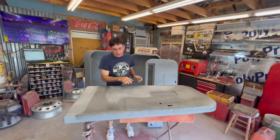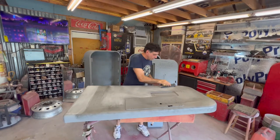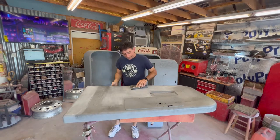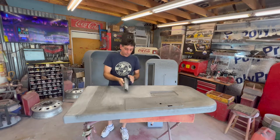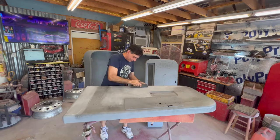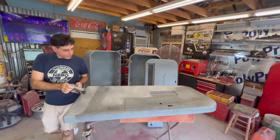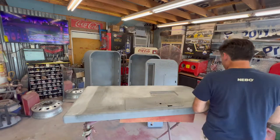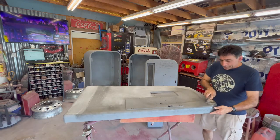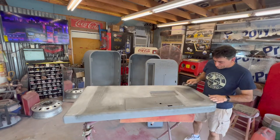In case some of you just started and ran across this video — we're probably in a 12-part series, we're at number six right now. This Vendo 39 is a start-to-finish complete tear-down, which we've already went through, and then we're going to go all the way through the paint process.